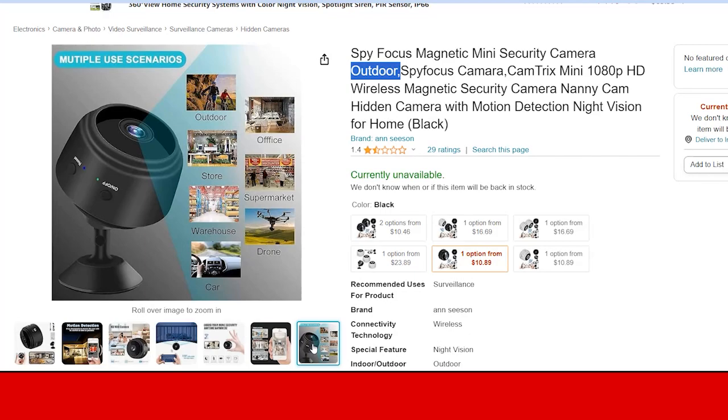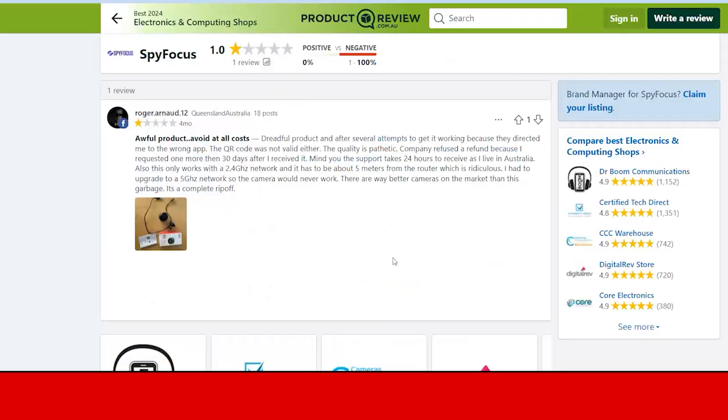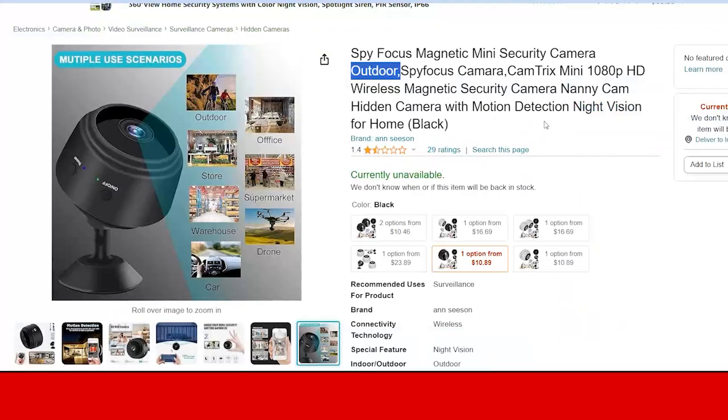So should you purchase this product? It is a worthy product or not? You can purchase it, but make sure you are aware that you will face problems with video quality. You will generally receive the camera, but the quality is not too good according to all reviews. There are 29 ratings on this camera and the overall rating is approximately 1.4, which indicates the camera quality is very poor. That's why you should not waste your money on this product.